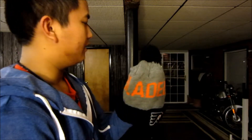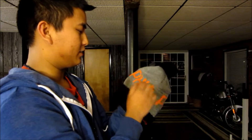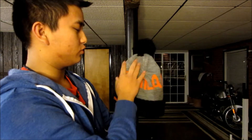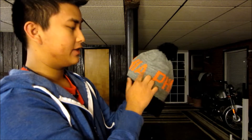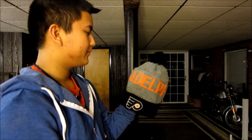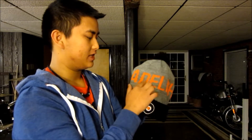The next beanie is another Flyers hat — this one has a fully black pom, not black and orange, just black. I really like how the stitch work is done on this one. It's a full gray body and on the inside it says 'Philadelphia' all the way around, which I thought was really cool. On the front you have the Flyers logo and on the back there's a Mitchell & Ness logo.